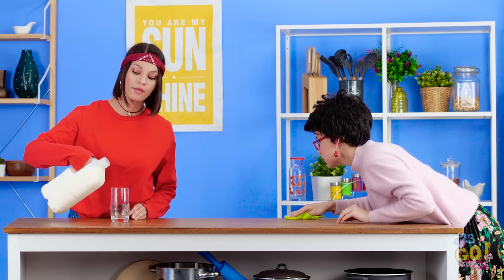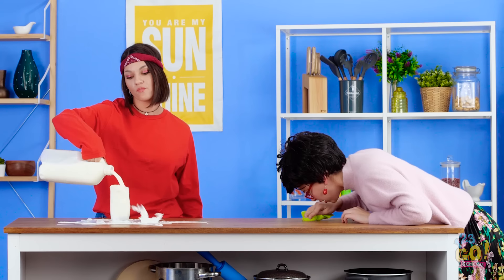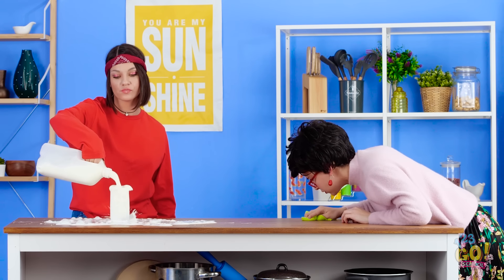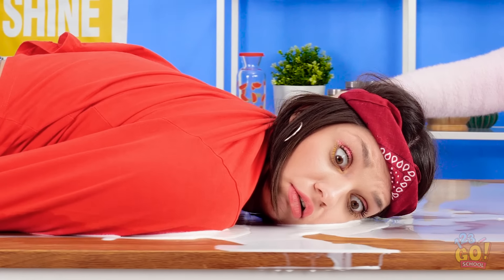Whether you like it or not, making your mom angry is unavoidable. So next time your mom sends you a death glare, throw one of these DIY home hacks into the mix.